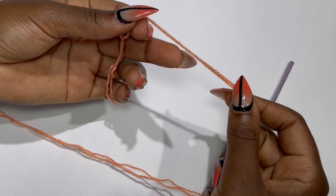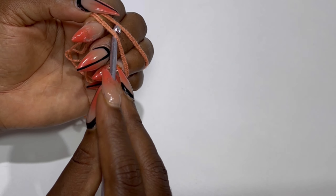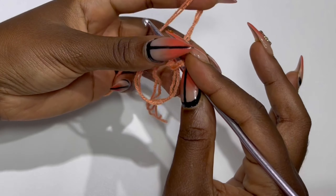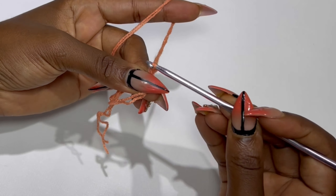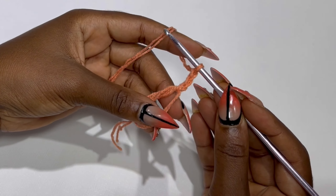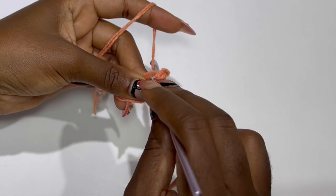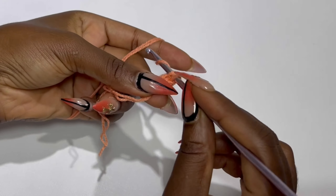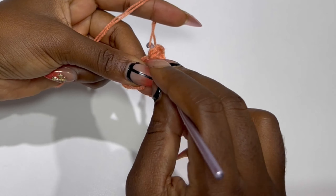To begin, you are going to make a magic ring. After you've made your magic ring, you are going to chain three — the chain three counts as your first double crochet. Inside the same magic ring, you are going to place five more double crochets, so in total you should have six double crochets counting the chain three.